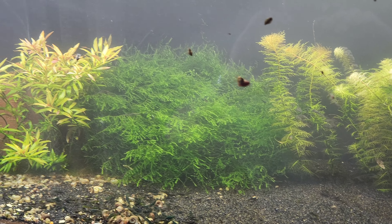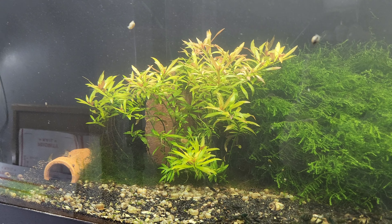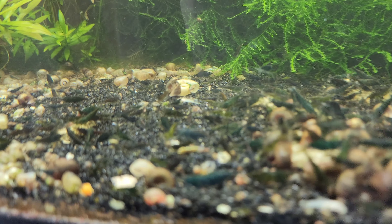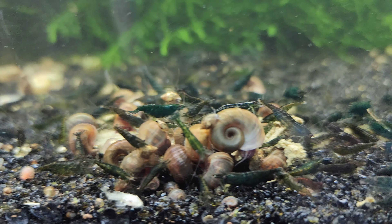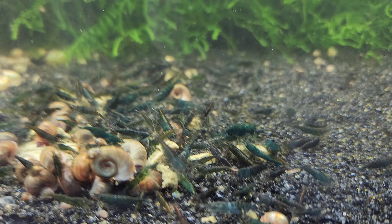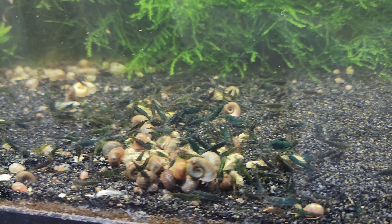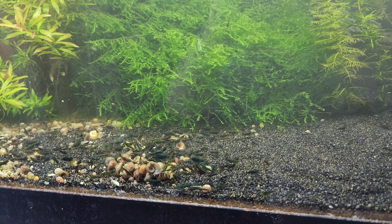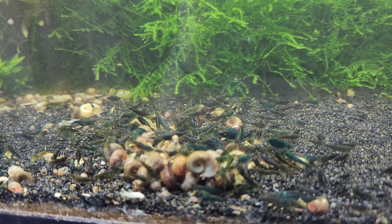This is a nice update on this 40-gallon green jade shrimp tank. It was doing good. Thank you guys for watching — bye bye.